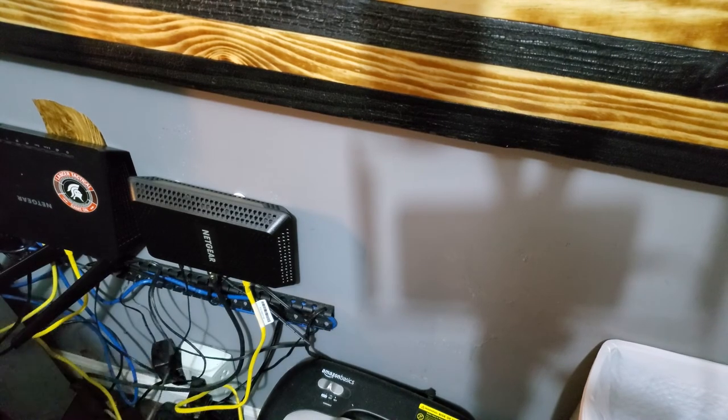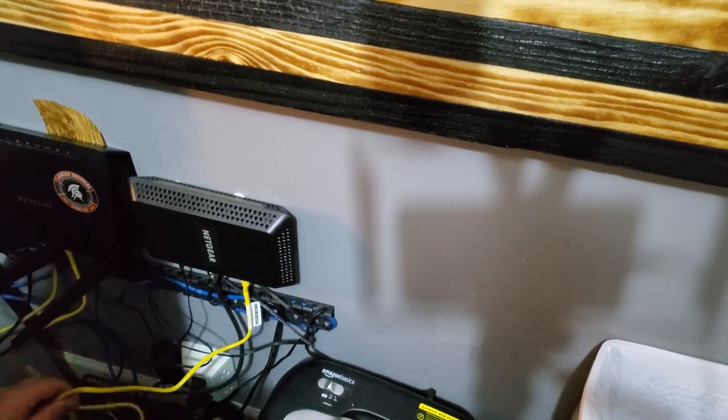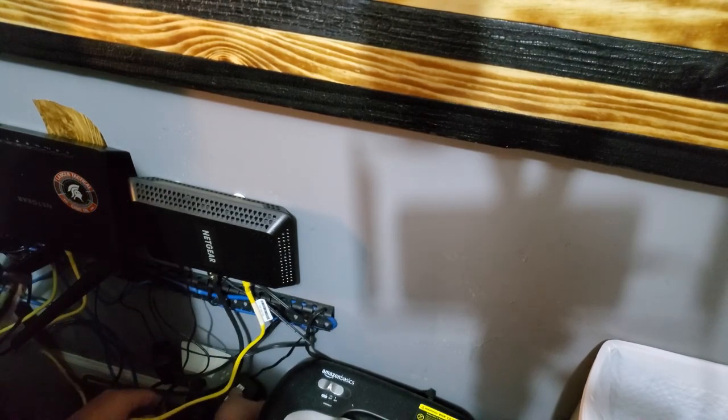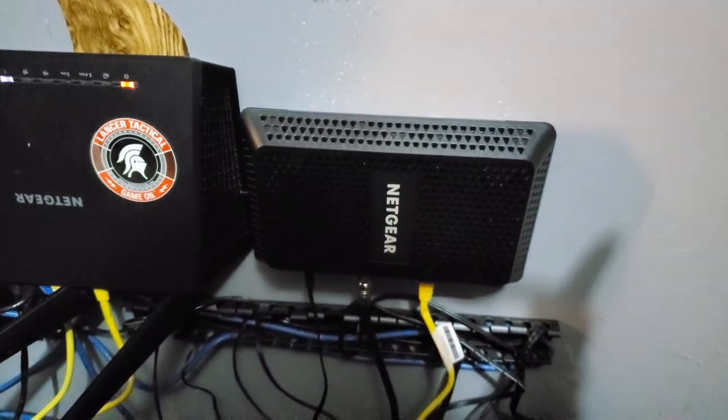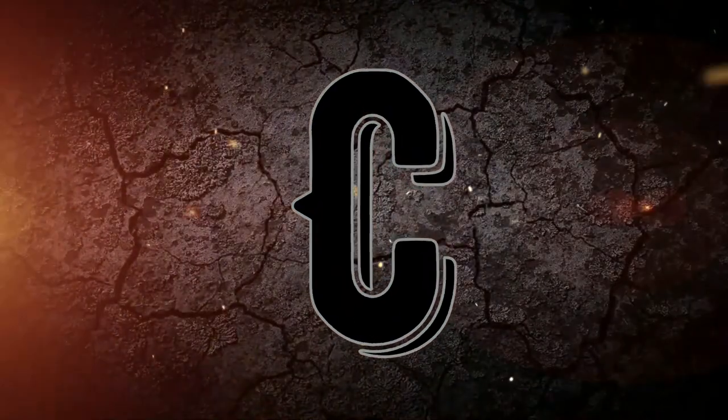Let's plug it back in, and I can clean up the wires and make them nice later. There you go — you can see those lights coming on. And that's all there is to it. Appreciate you guys watching, and we'll see you next time.